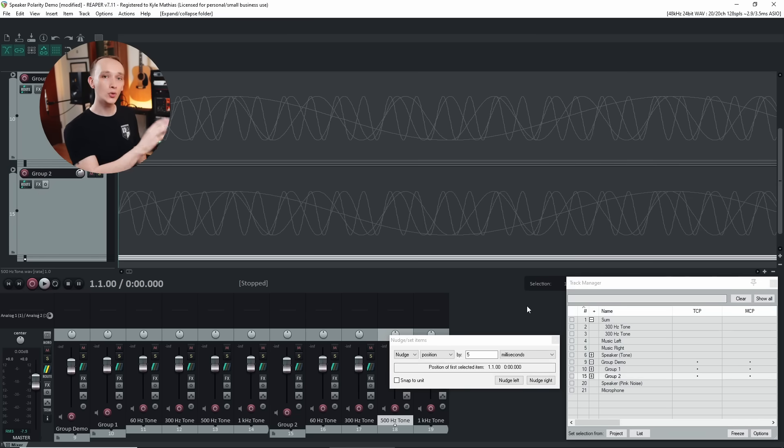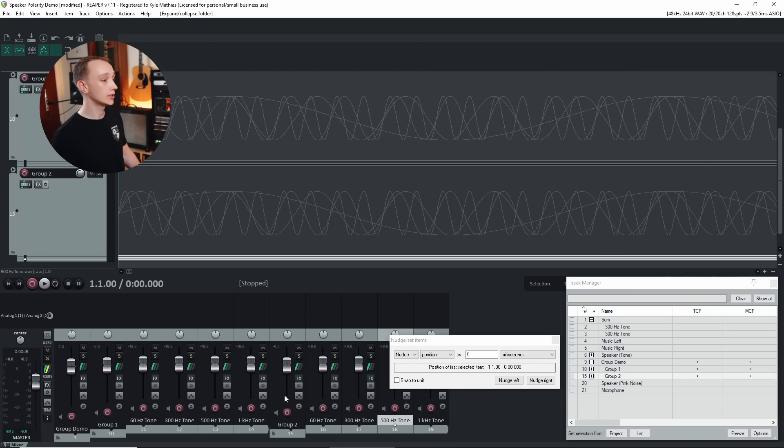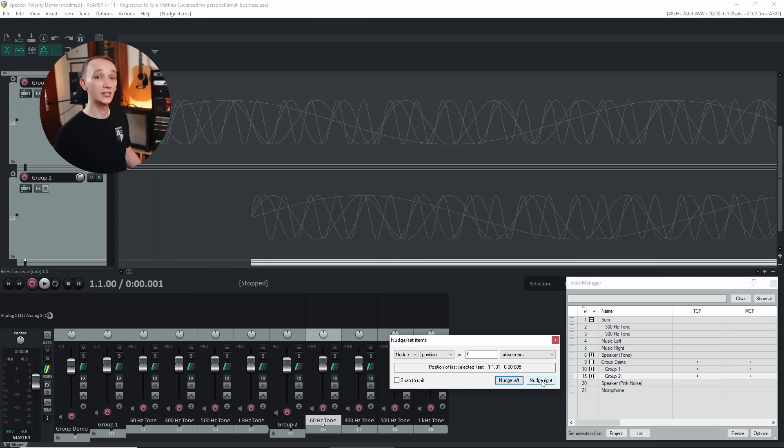Unfortunately, it gets even more complicated when dealing with a signal containing many frequencies, like music. That's because each frequency has a unique wavelength, which means the same time offset will result in different levels of interference at different frequencies. In the DAW, we can visualize this. Instead of two copies of one frequency, let's make two copies of a group of frequencies. Right now they all align in time. If I invert the polarity of one of them, they'll completely cancel. But if I shift one group of frequencies back in time, some frequencies will sum together and some will cancel out. The amount of phase interference depends on the wavelength of each frequency relative to the time shift.